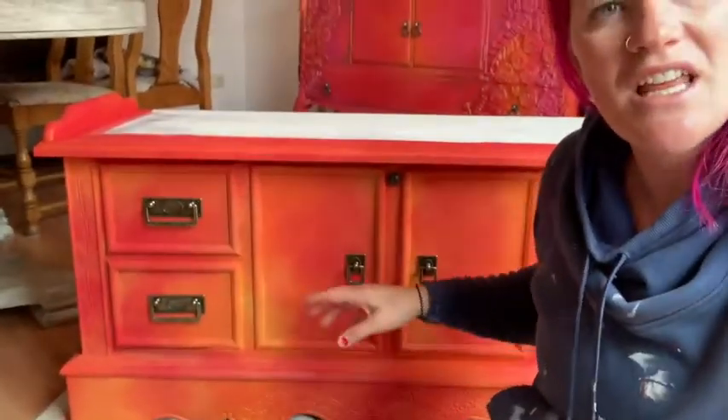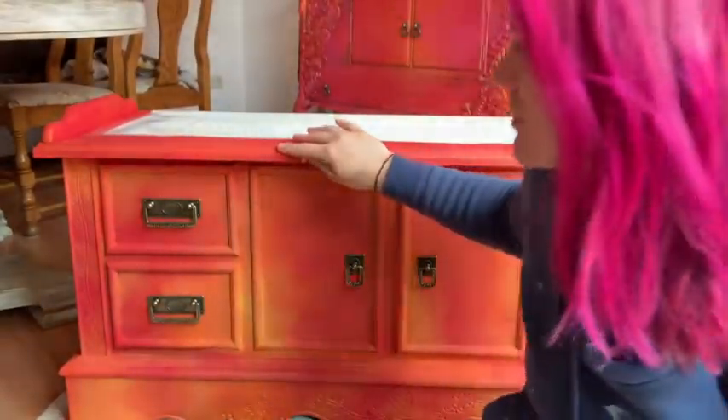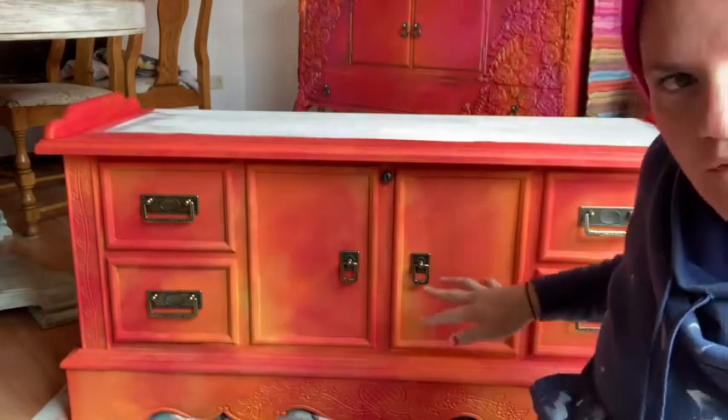We're going to do a very similar, almost the same exact piece on this one, except we're not going to use any pink hues. This one looks kind of like fire. The technical word for a finish like this is called 'mottled' — M-O-T-T-L-E-D. If you've ever seen calico cats, they call them mottled cats.